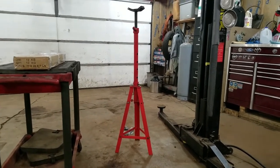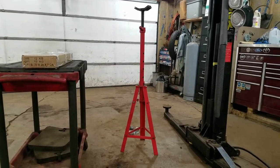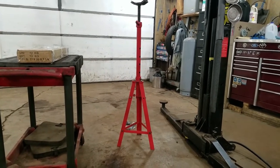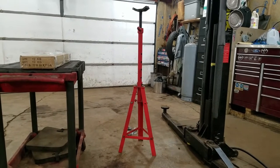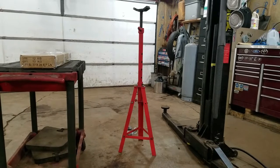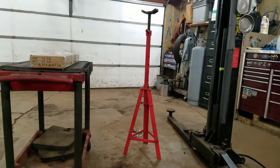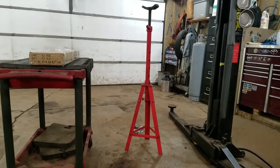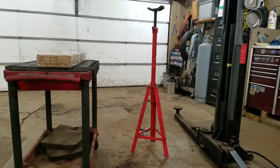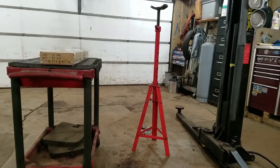I always wanted another one because sometimes I need two. It's a good idea to use two for a truck - something big - just to keep it from rocking. This one supports a lot of weight, two ton. The one I'm putting together I'm gonna weld some wheels on, so it's probably only going to be good for about 300 pounds, but it'll be nice because I can roll it all around and use it for exhaust work or just holding up parts.